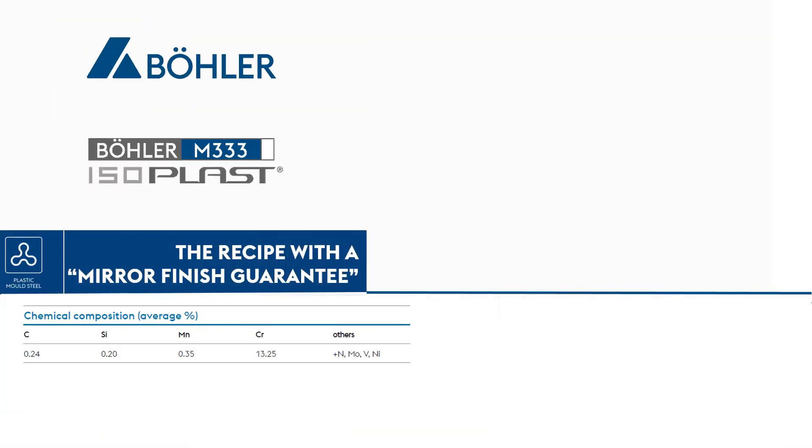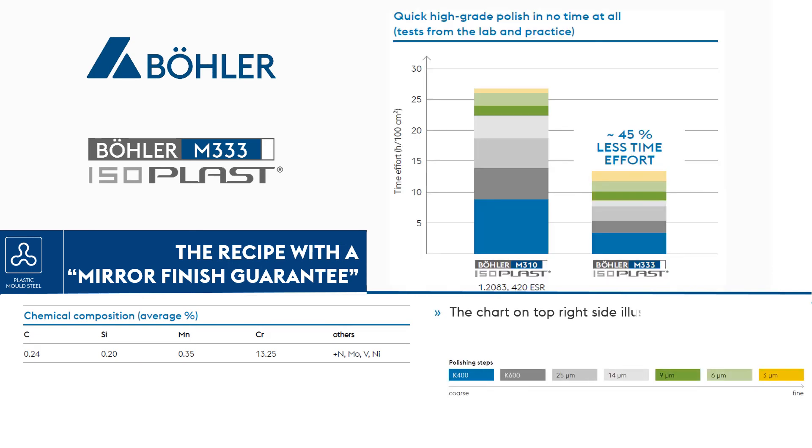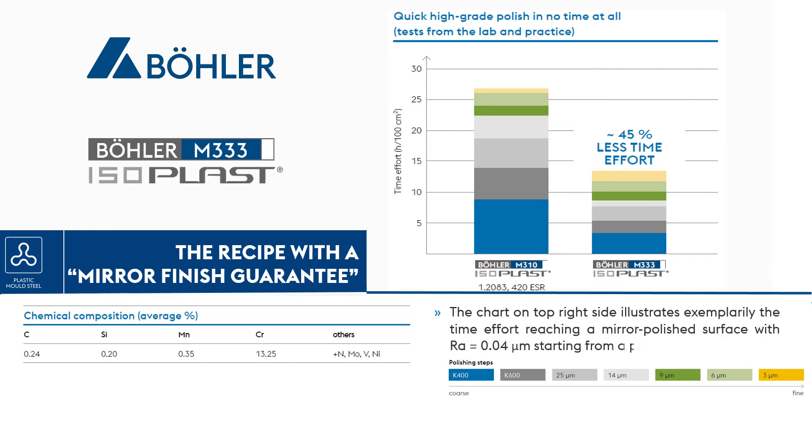Check the table on screen for the chemical composition of Böhler M333. The chart on the top right side illustrates exemplarily the time effort reaching a mirror-polished surface with RA equals 0.04 micrometers, starting from a pre-ground surface.